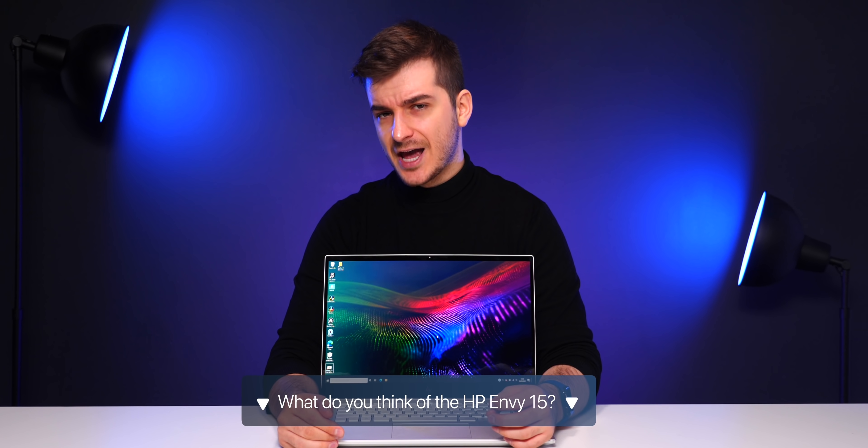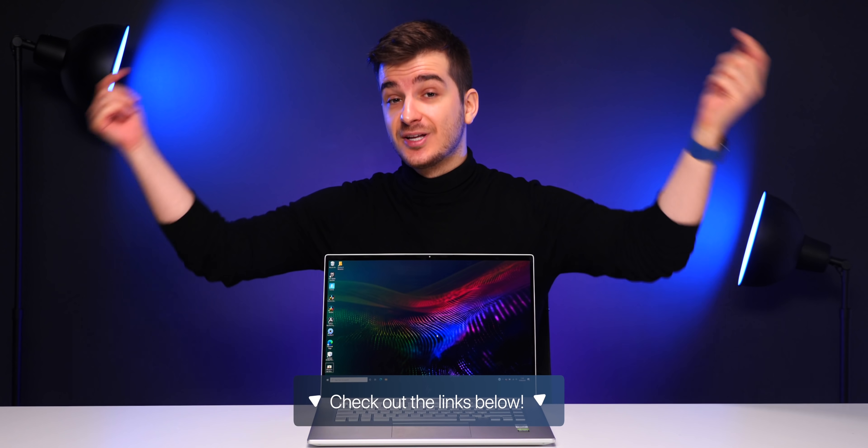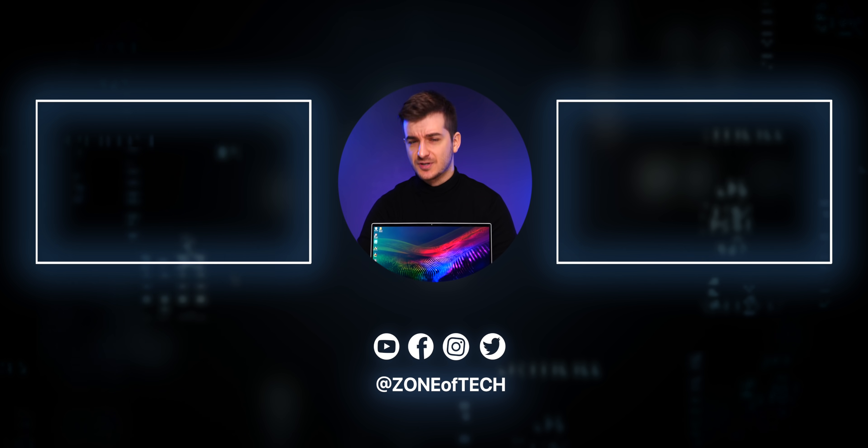Let me know in the comments your thoughts on the HP Envy 15 — would you get one, and what would you use it for? There are links in the description to learn more and to buy one, which also supports the channel. Thanks to HP for sponsoring this project and thanks to you for watching.